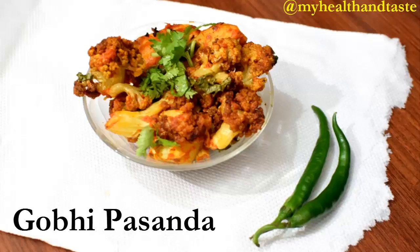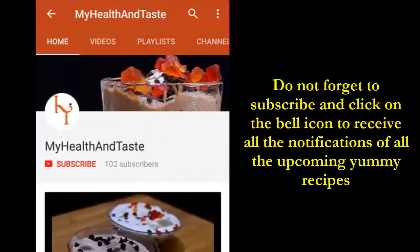Welcome to my health and taste channel. Today we are going to make a very yummy recipe which I am calling gobi pasanda. You can serve it with any kind of Indian breads because it tastes very well with all Indian breads, even with a normal chapati. So let's see how it is being made.